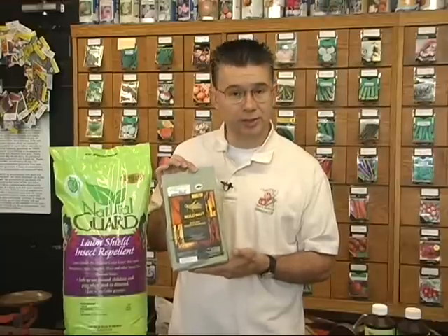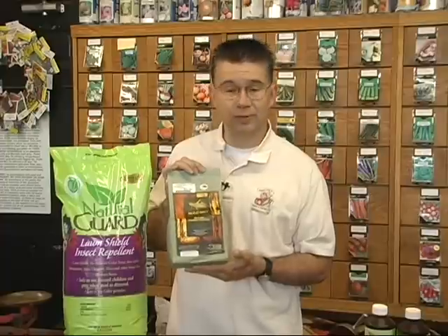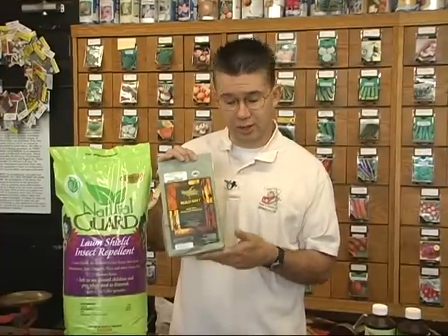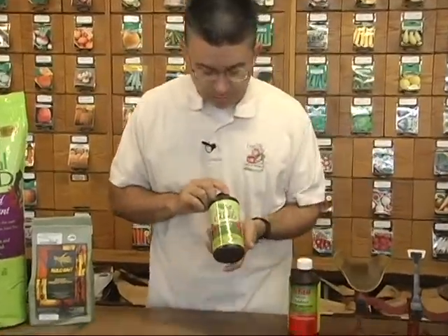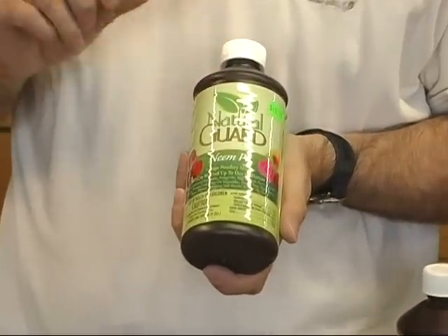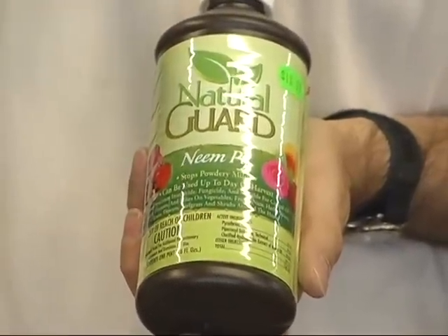Nolobait is totally non-toxic for people, pets, and other insects — it only kills grasshoppers, so it's a very safe and effective way to get grasshoppers under control in large areas. If you want to stick with an insecticide to knock them down really quickly because they're chewing on your prize roses or causing problems throughout your yard, I've got two very good liquid solutions. We've got Neem Pie, again a natural product from NaturalGuard.